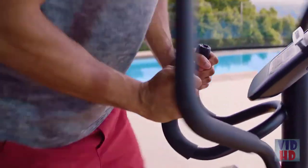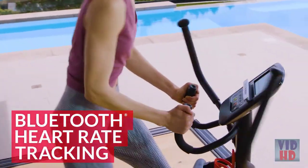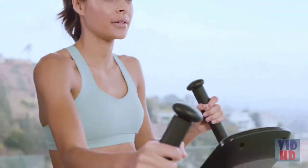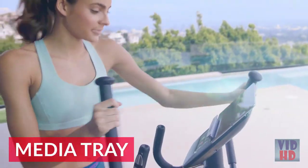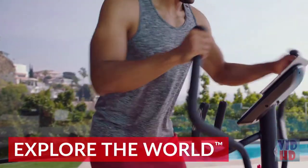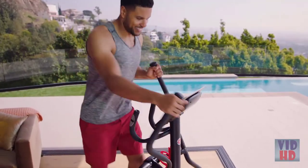Keep your heart happy by staying in the zone with Bluetooth heart rate tracking and heart rate controlled programming. With the 411's variable resistance, you can choose the level that's right for the moment. A convenient media tray allows you to zone out with books, music, podcasts, and more. Plus, the Schwinn 411 is compatible with Explore the World,